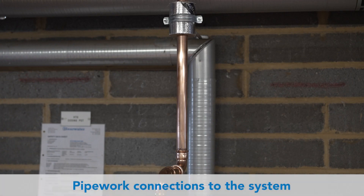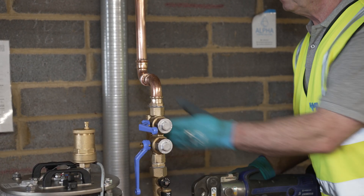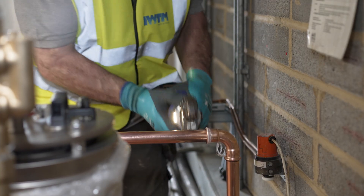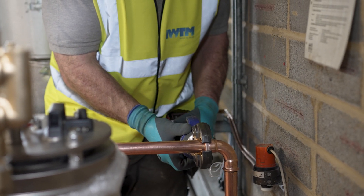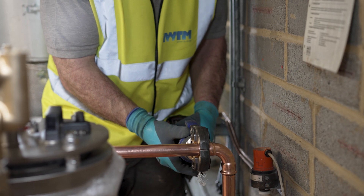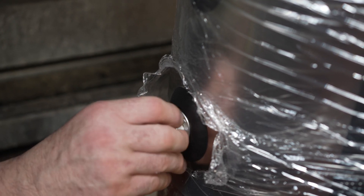The pipe work connections from the protector valves to the system pipe work can now be completed. Plug off the spare connections with the plugs provided.